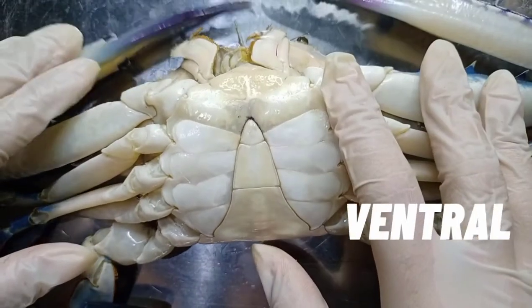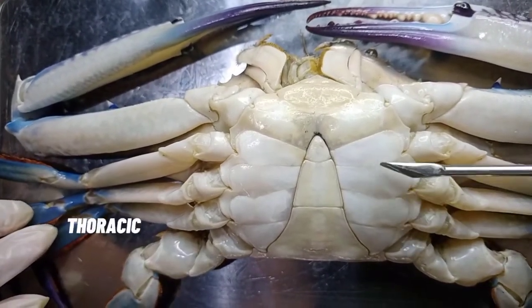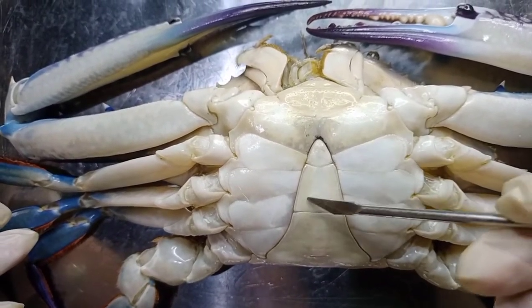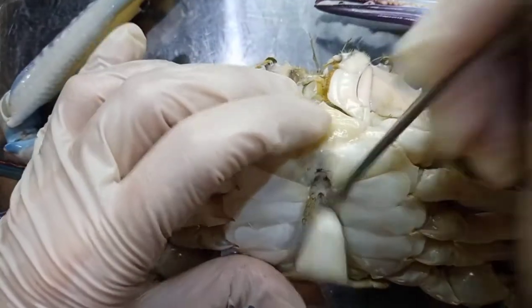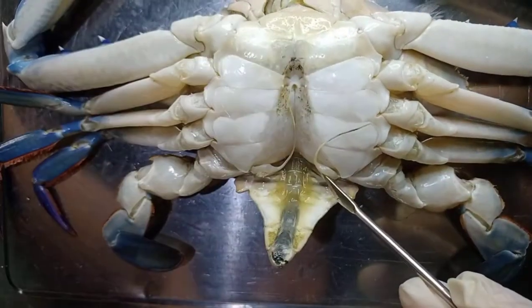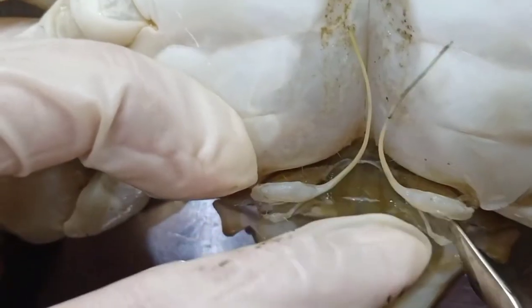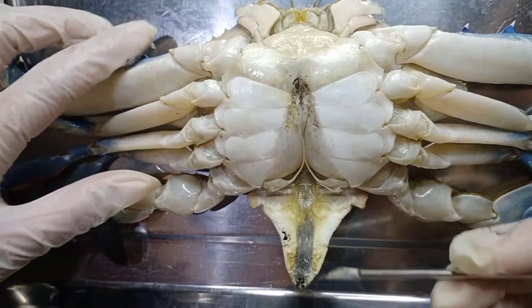Now let's flip it to see the ventral side, the part of the thorax. This is the sternum, and these are the thoracic sternites. And the apron, which is used to determine the gender of the crab — earlier we found out this is a male crab since it has a narrow apron. This part of the apron is the abdomen, and behind this we see the abdominal cavity right here. And these are the gonopods — the longer one is the first gonopod and the shorter one is the second gonopod. And this is the anus. Here is the intestine.